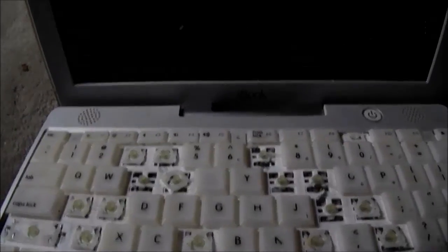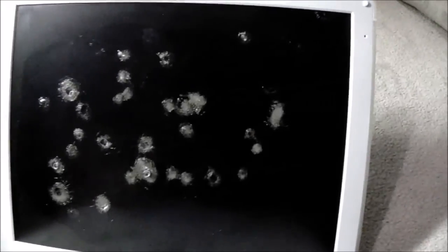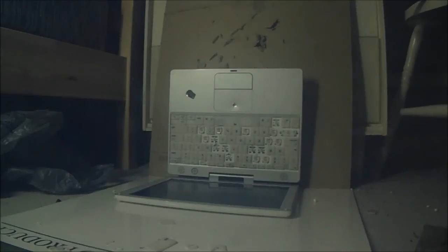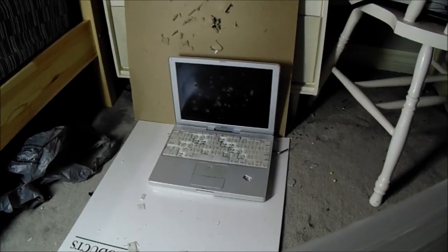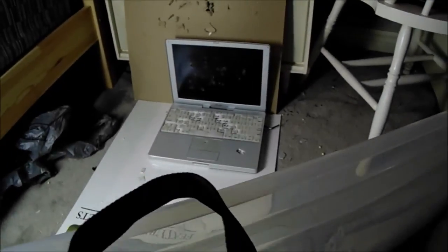There's the keypad destroyed, and then there's the screen. Post in the comments what you want to see for the next video. That's the aluminum thing. If you guys like the video, please like and subscribe — thanks for watching and see ya.